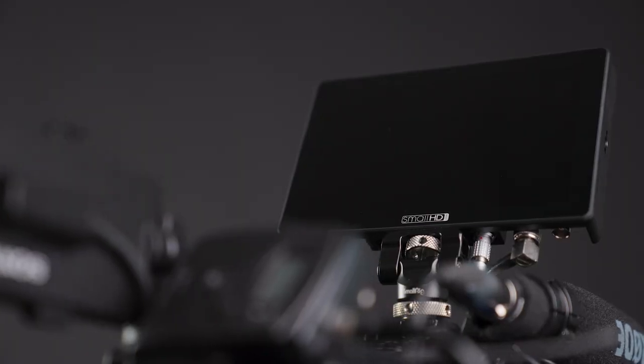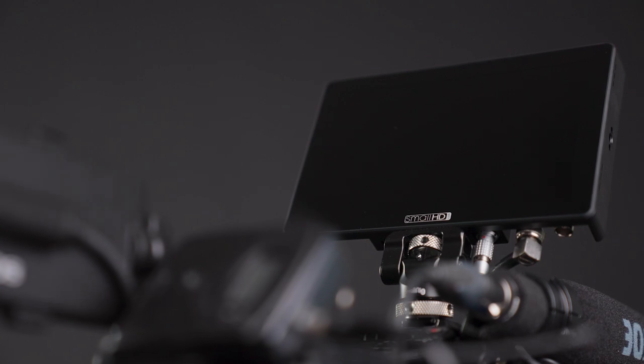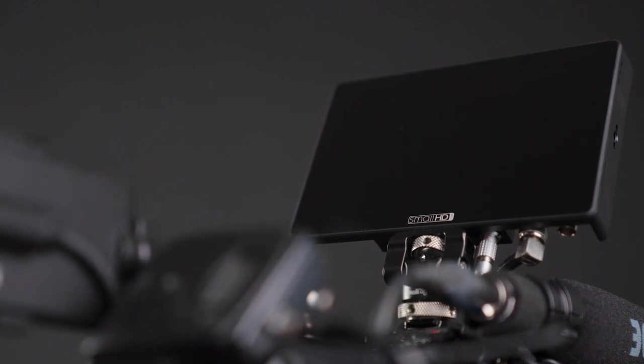The camera performed really well — I was really surprised. But a big heads up: this monitor in the Australian sun is not going to cut it; you need something like this. This is a SmallHD Cine 7 and without this I would not have been able to get critical focus on anything.